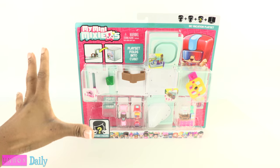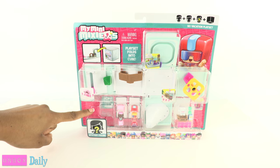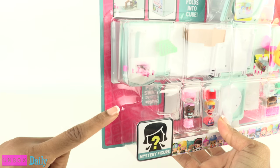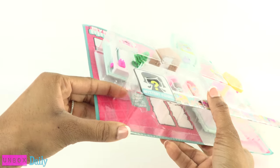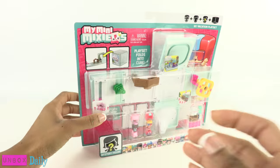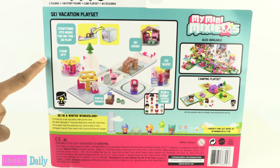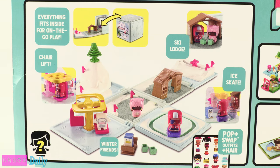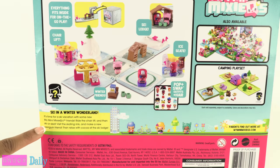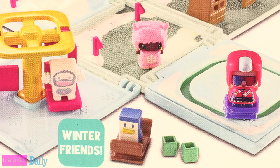On the front of the box it says that the playset folds into cubes — I love stuff that is easy to store — and there's a mystery figure. Hopefully it's in there somewhere, because it's not behind the little mystery figure sign. On the back of the box we see a picture of the stuff included in this playset, and that's a lot of stuff to fit inside a little cube. In the bottom corner it says 'ski in a winter wonderland.'